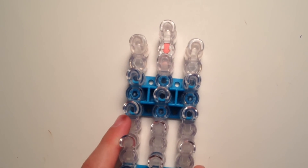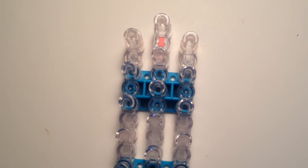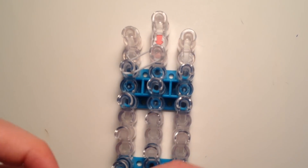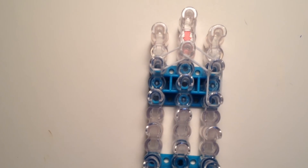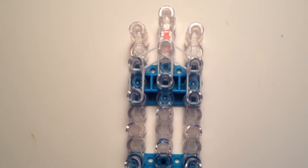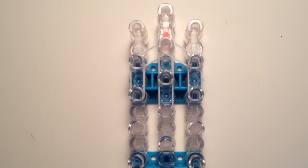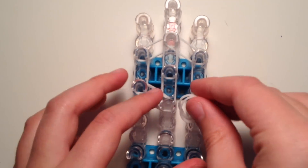The first part we're going to do on the loom. Start with one white band and go down from the top center peg to the one underneath it. Then take double white bands and go diagonally from the center to the left side. Then take double again and go to the right side. Then take double and go down once on each side and twice in the center. These are all double white bands.